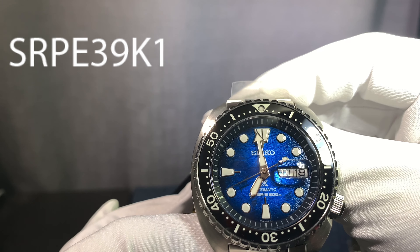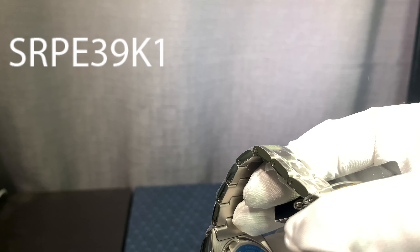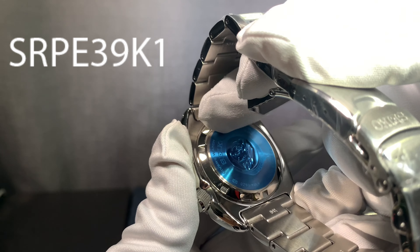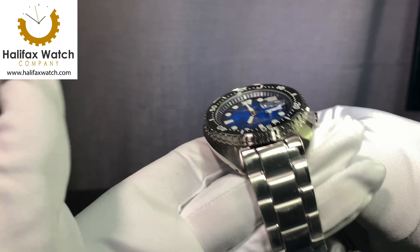This watch features an automatic mechanism, 200 meter water resistance, all steel, special edition engraved on the back, solid bracelet, and a wetsuit extension.